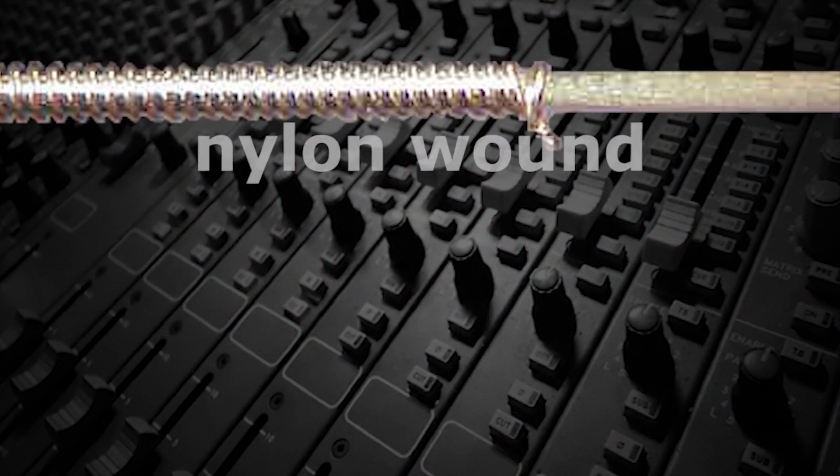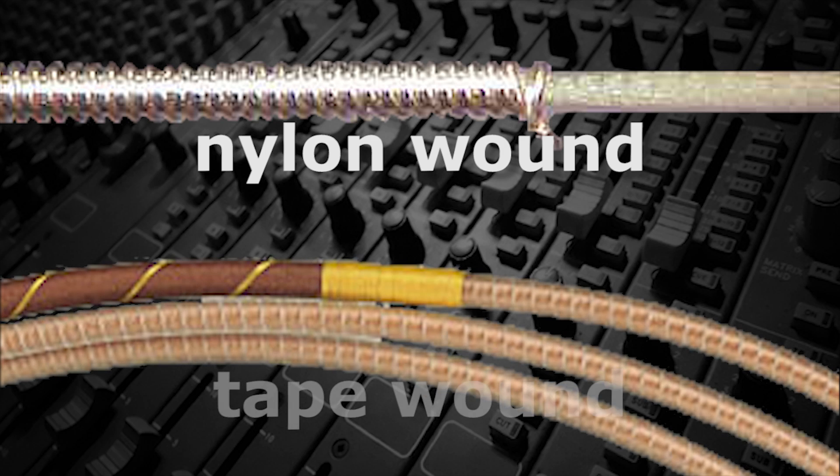In general, the lower strings on an instrument will be wound — in other words, they'll have wire wrapped around the core to add mass and lower the pitch. Even some nylon strings are wound with steel, and some steel strings, known as tape-wound, are wound with nylon.